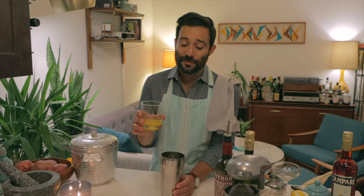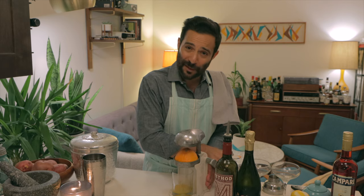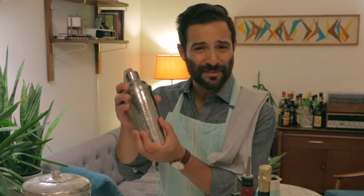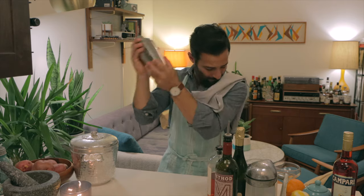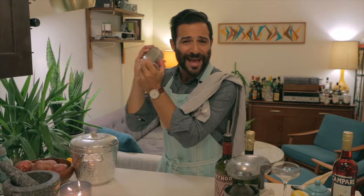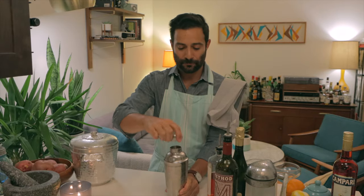And lastly, into our mixer goes the juice of half that orange. If you have a lover inside, make it a whole orange. You've had a tough week, you've worked long and hard, put in some overtime — a lot of Zoom calls, a lot of nonsense. Time to let it all out. Give the thing a damn good shake, will ya? You'll know it's done when your hands start freezing. That's the smell of victory.